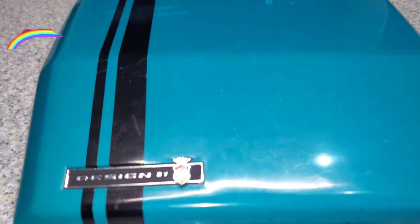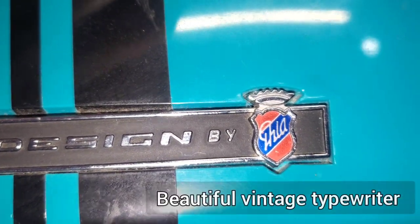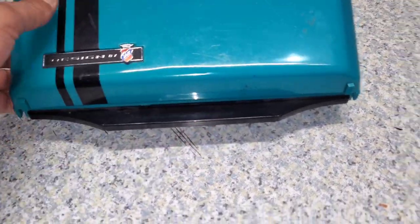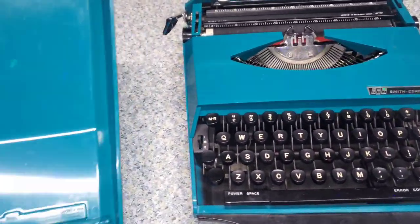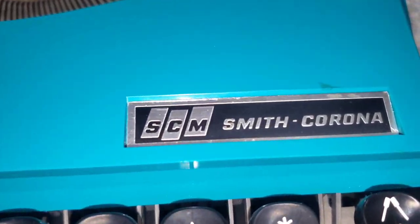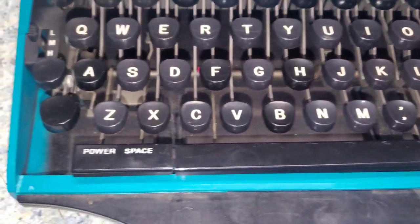Hello everyone, welcome back to Multi-Channel YouTube Services and Entertainments. This is a full video testing, reviewing, and how-to-use for the typewriter. This model was made in England in 1972 — SCM Smith Corona Super G, serial number 111788. It's my first time using this typewriter; I apologize for any spelling mistakes or bad review. Please support our channel: subscribe, like, share. Let's take a look at this beautiful machine.